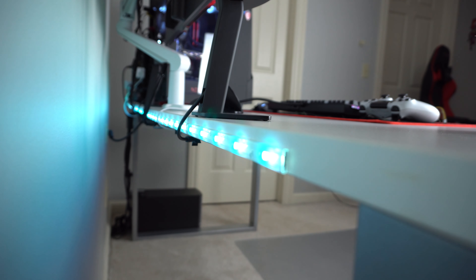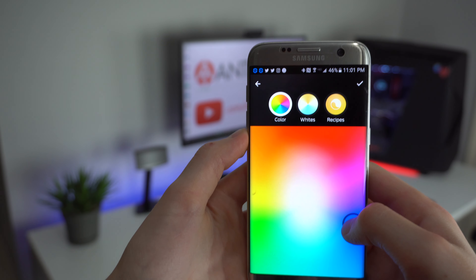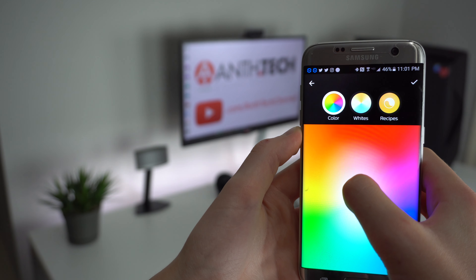No setup is complete without some LEDs. I've used some really bad ones in the past, so I picked up the Philips Hue lighting system, which is smart-enabled with the app available on Android and iOS. It is flawless and has 16.8 million different color options to pick from, which is crazy.